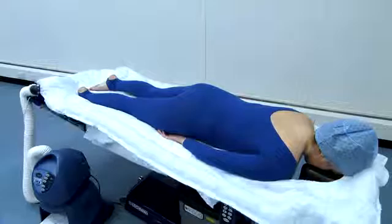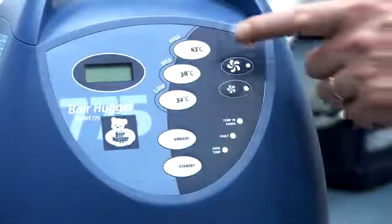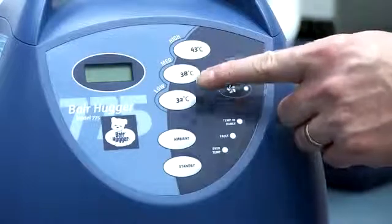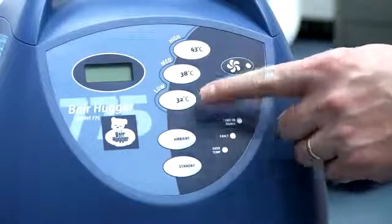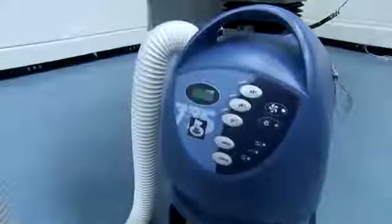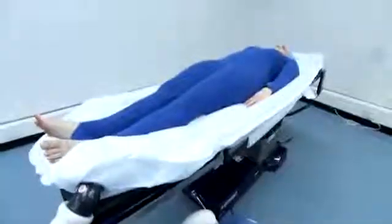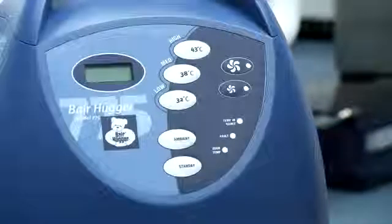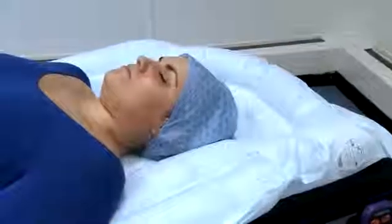There are three temperature settings on the 775 model: high of 43 degrees centigrade, medium of 38 degrees centigrade, and low of 32 degrees centigrade, which enable the delivery of effective forced air patient warming as required for each individual patient. There is also an ambient setting which provides room temperature air, which can be used to cool a pyrexic patient.